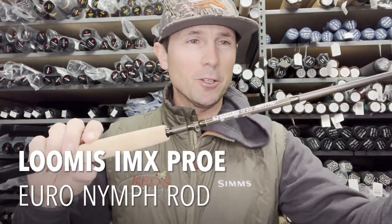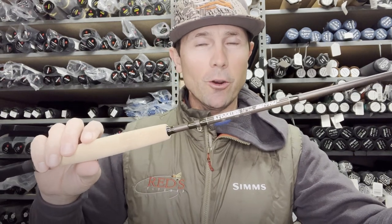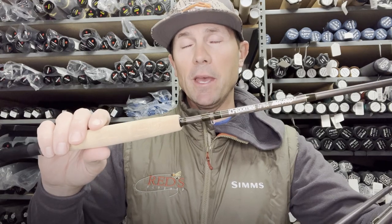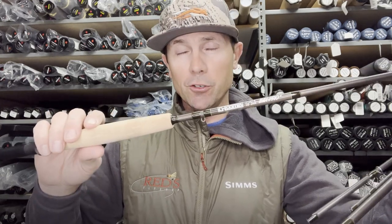Hi, it's Joe at Red's here. I'm downstairs in the warehouse. On today's video, you are going to go fishing with me, and I'm going to fish the G. Loomis IMX Pro Euro Rod, 10 foot 2 weight.